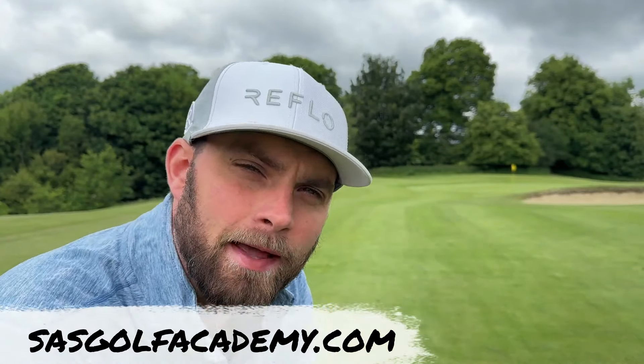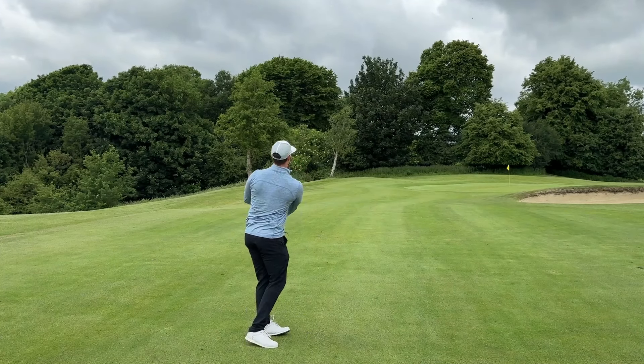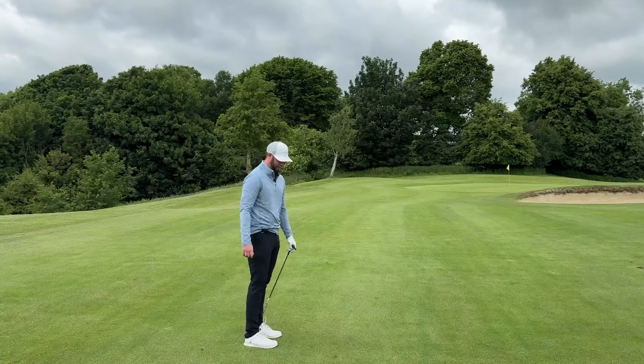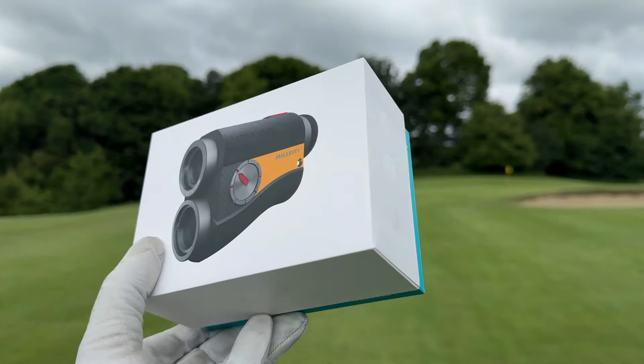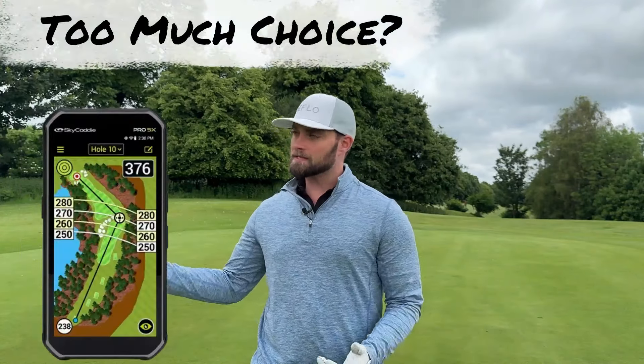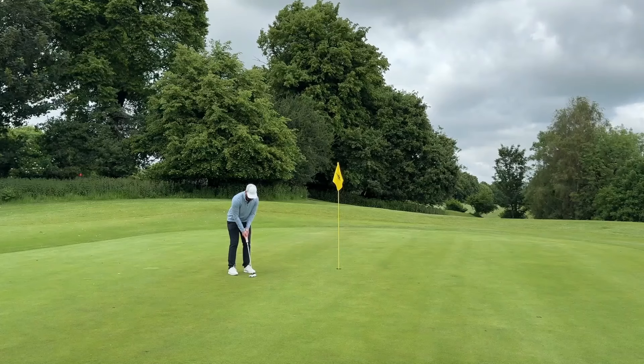Before we get into all of that, who actually benefits from a range finder in the first place? What are the downsides of range finders, and why I think this one particularly stands out — but more importantly, how to navigate the sea of GPS devices and range finders so you don't waste money on features you don't even need.